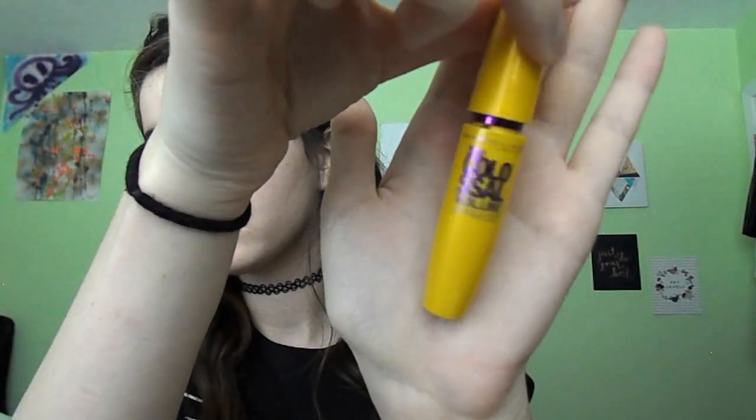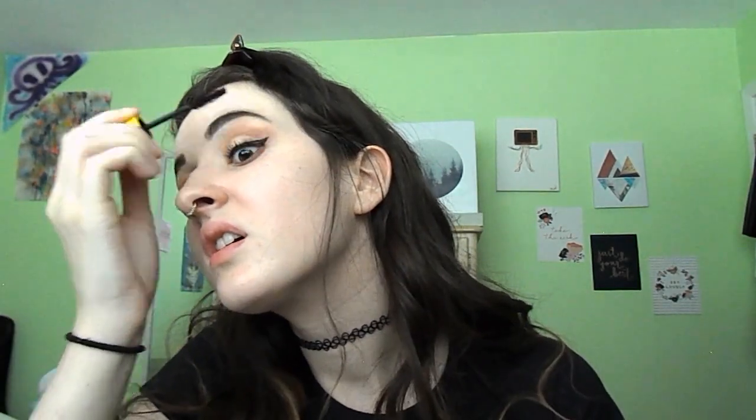Commence curling eyelashes and mascara. This is the Colossal Express by Maybelline — I really like this one, not too bad. I feel like I haven't found my Holy Grail mascara yet, but one day we'll get there.